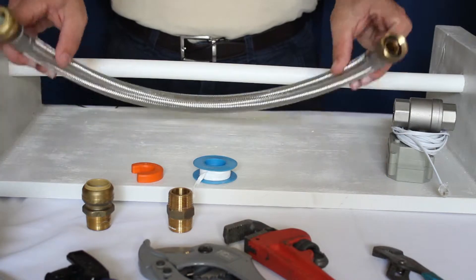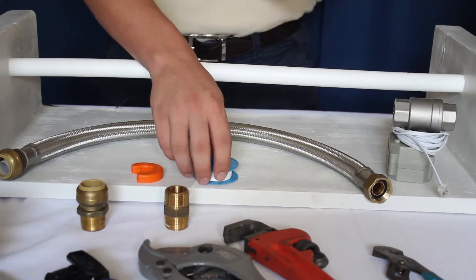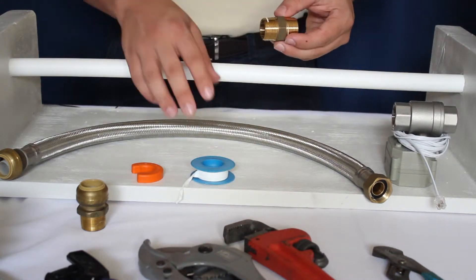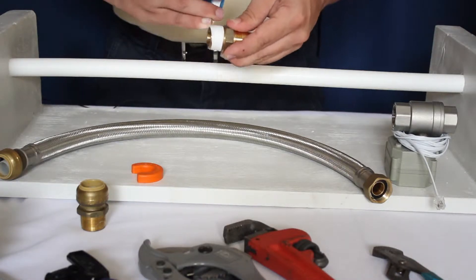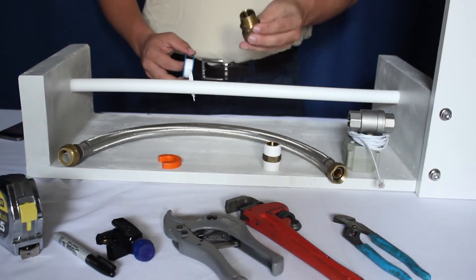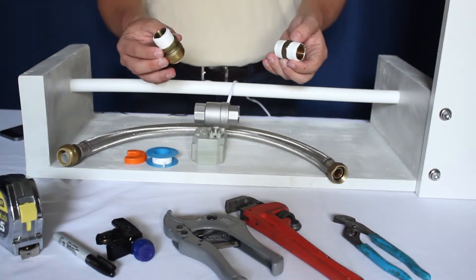Your installation kit will include an 18 inch SharkBite hose, a ¾ inch SharkBite connector, a ¾ inch pipe connector, and a roll of plumber's Teflon tape. We'll begin our installation by wrapping our ¾ inch pipe connector with 10 to 12 wraps of Teflon tape. Next you'll need to wrap your SharkBite connector with Teflon tape. Once both connectors are wrapped, you'll need to screw them into the valve.